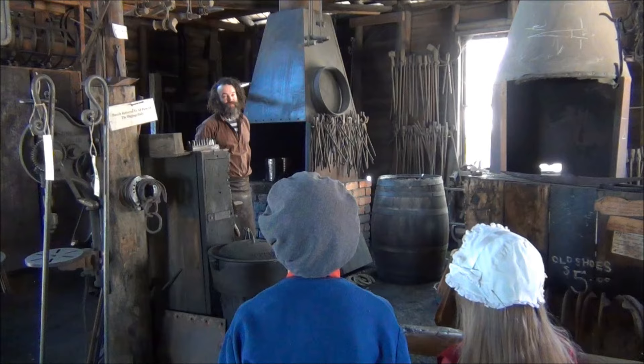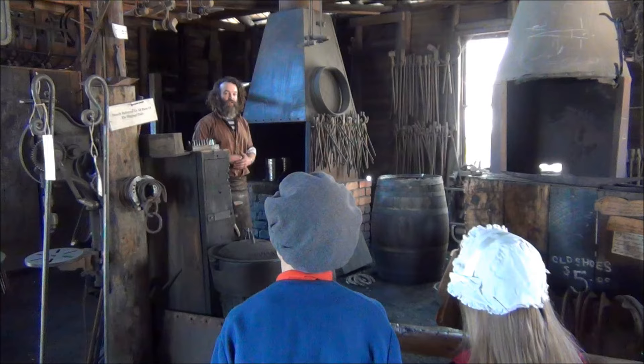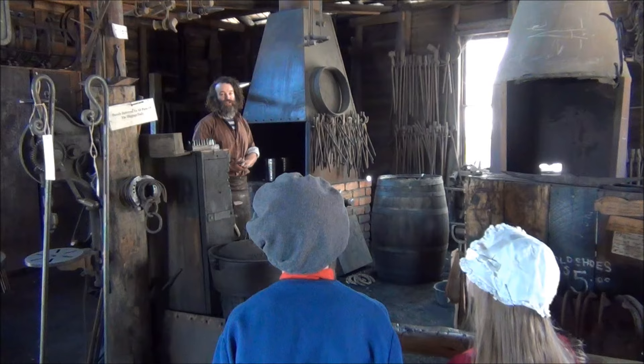What sort of things does a blacksmith make? On the diggings in Ballarat in the 1850s, it would have been common to make mining equipment, which would include picks and shovels, chains, hooks, big metal buckets known as kibbles that go up and down the mineshaft, and also horseshoeing, which is a very important job of the blacksmith.